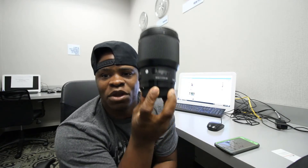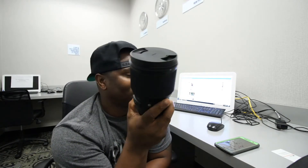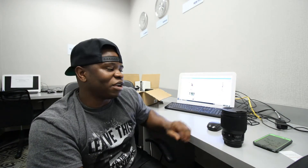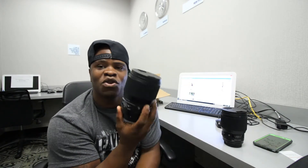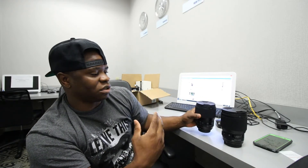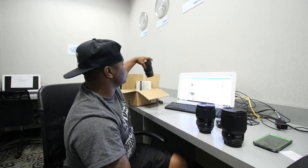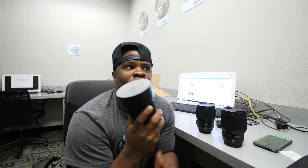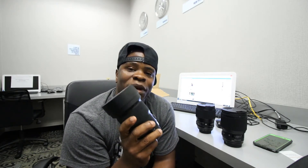As you guys know, I have the infamous 85mm f1.4 Art — this is my bread and butter. This lens is absolutely amazing. I also have the 135mm f1.8. These lenses together are just amazing. And when I go wide angle, I always go with the 20mm f1.4 Art. A lot of people ask why I use the 20mm 1.4 — it gives amazing ultra-wide angle, it's sharp as all get out, and it gives me shallow depth of field.